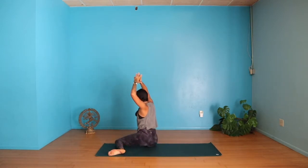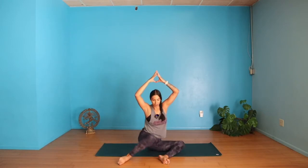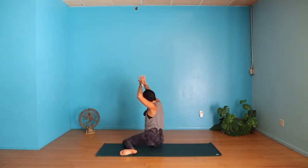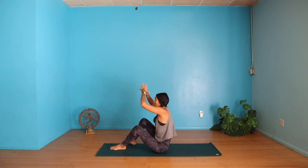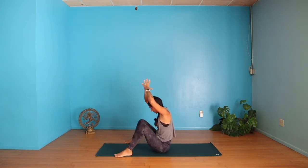Sweep them to the opposite side, shift forward, back to center. We're going to come back to center and now do that one knee drop. Starting with your right knee, drop it into center, shift forward, bring it up.